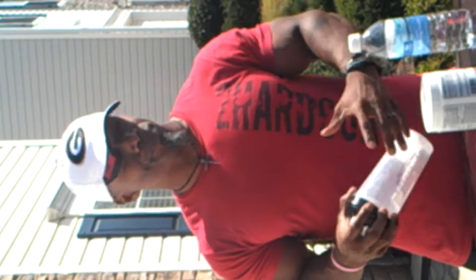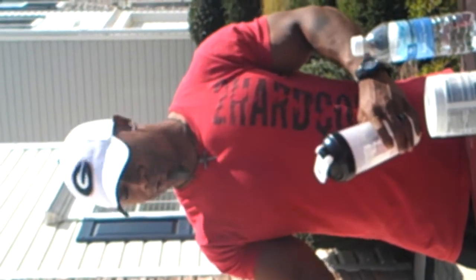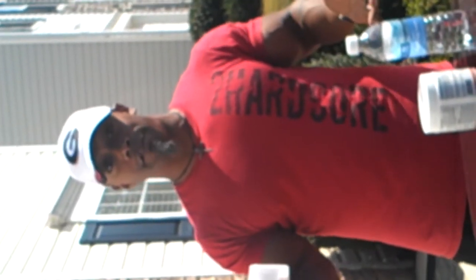I usually give it about 15 to 20 minutes, which is how long it takes me to get to the gym. By that time the veins are already pumping, I'm ready to dominate, my focus is incredible. I love the stuff.